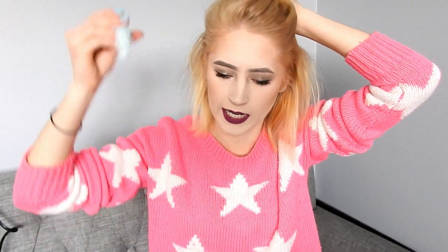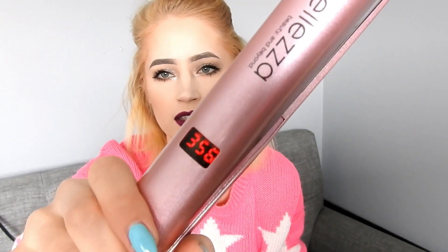My hair is a little dry from yesterday, it just needs a few masks — it's not really damaged, which kind of surprised me. I haven't bleached my hair in such a long time. I have this set up to 356 degrees. I haven't been this blonde in a long time but I really like being this bright.